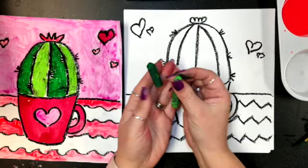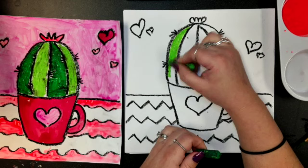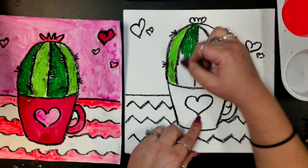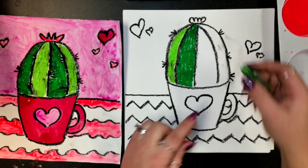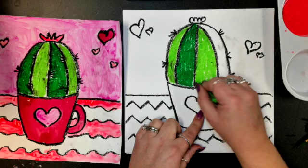I'm going to get out my green oil pastels — we're going to use a light one and a dark one and rotate them. We're going to start on our cactus and paint one stripe with the light color, then skip over and do the next one with a dark color. Try to stay away from your black lines because if you get too close, it will smear and look messy. Just do the best you can.